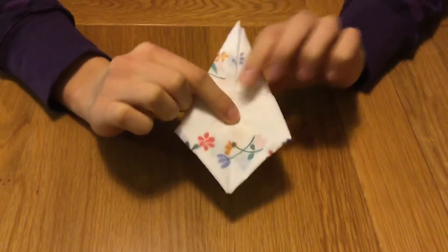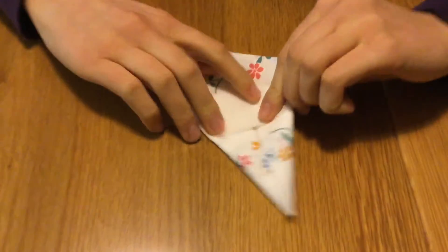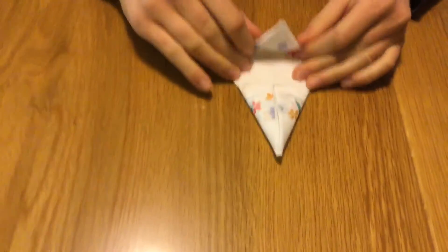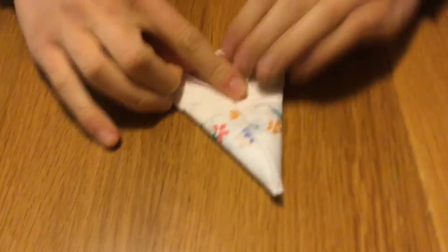This is what it should look like from the front. Now take the bottom corner and fold it upwards to where the bunny ears begin.